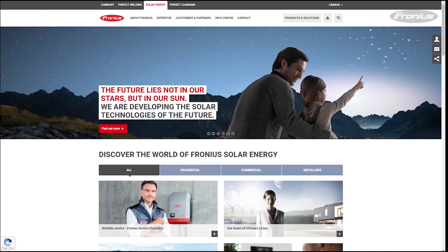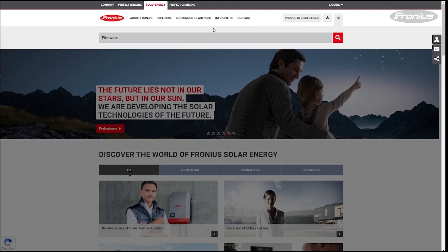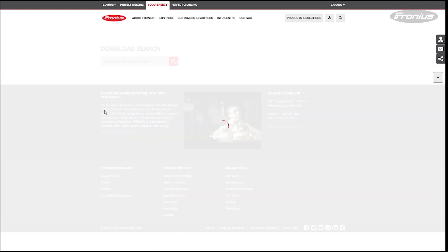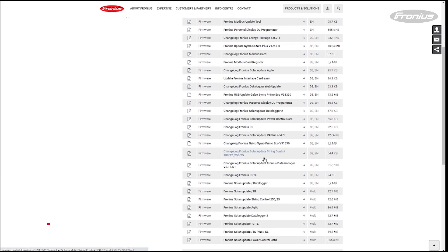To find the latest firmware version, please go to the Fronius Canada website. Click on the magnifying glass button located at the top right corner, and write 'firmware' in the search bar. Then select Downloads.